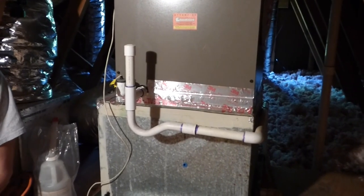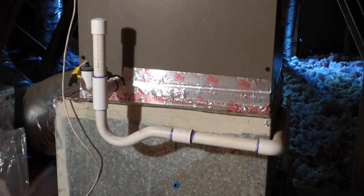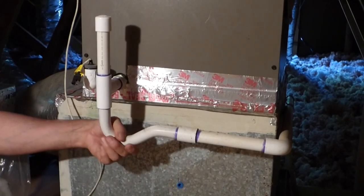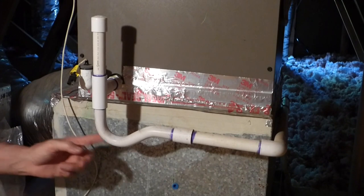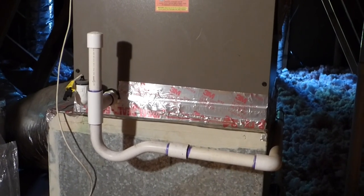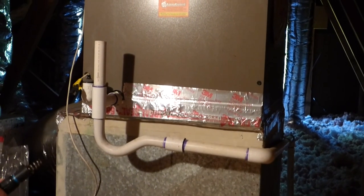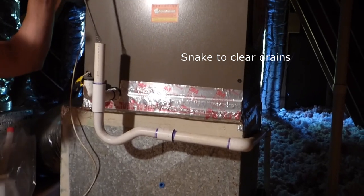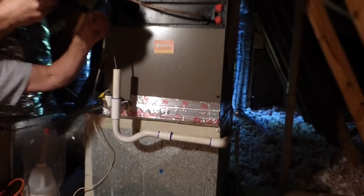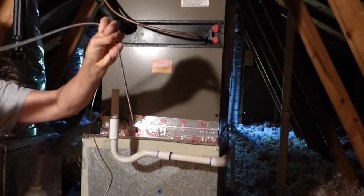Along with a cool-running condensing unit, you want to make sure the p-trap of your condensate line is open. A lot of times you get debris and bacteria — mold growing in here — and it'll clog this line. If this line gets clogged, your air conditioner will shut down and you'll have to call a technician. I'm going to show you how to clean it: remove the cap, and I use a drain cleaner with a flexible line — just shove it down in there and push anything out. You can see the debris on the end of that.